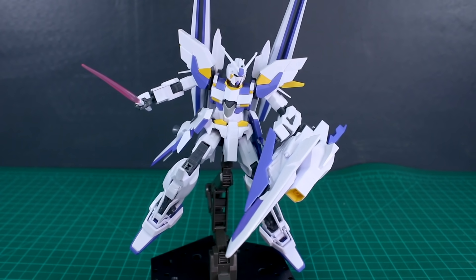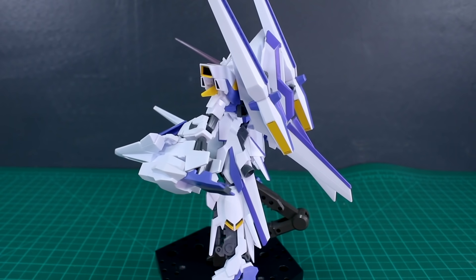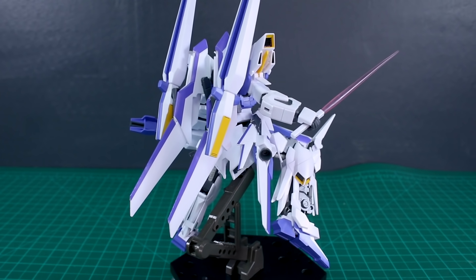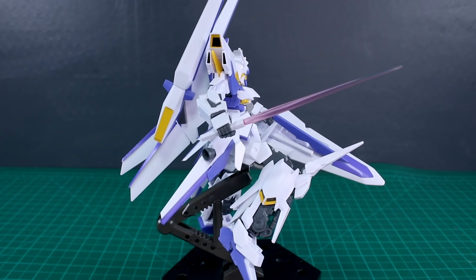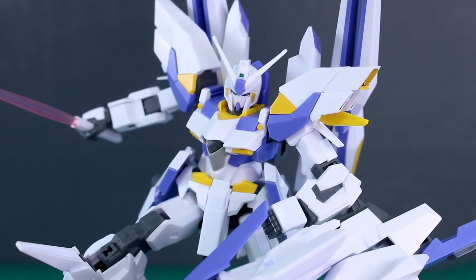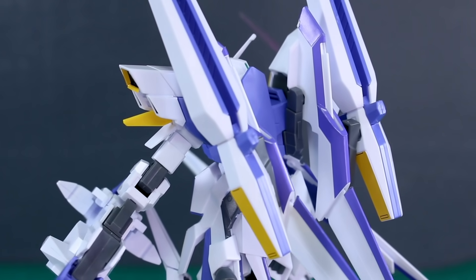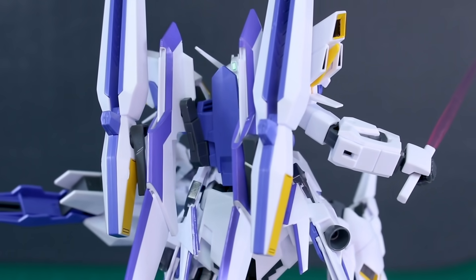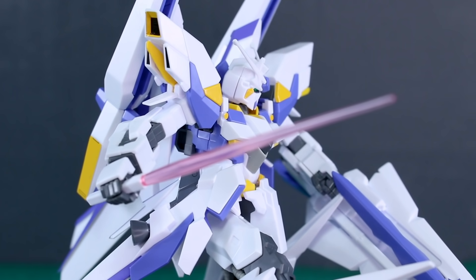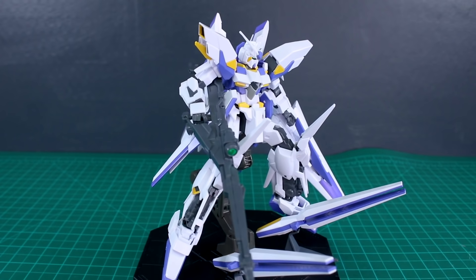A few final thoughts: I really wish this came with the larger beam saber effect parts — the small ones just aren't working for a kit of this size and design. If you have larger ones lying around, I'd definitely recommend using those instead. As for weight issues, yes the shield definitely causes them — it plugs into the back of the elbow on a hinge so it hangs down, and you need to use the little purple part on the front to hook it onto the hand. The beam rifle, despite being quite long, doesn't really cause weight issues — the kit is actually pretty solid.